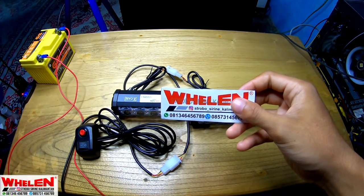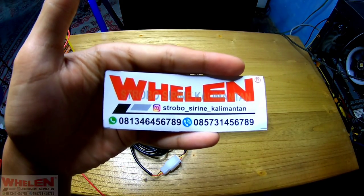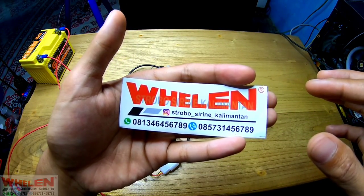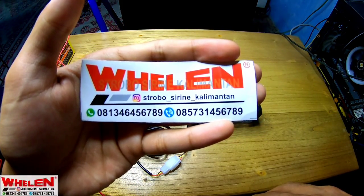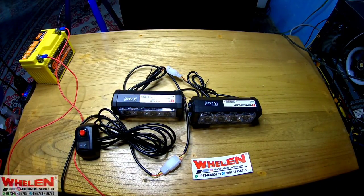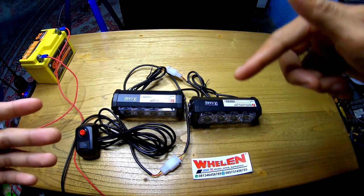Sampai situ dulu. Dan untuk kalian yang mau beli strobo-nya, silahkan kalian kunjungi Strobo Siren Kalimantan. Bisa kalian hubungi juga nomornya 0813 4645 6789. Dan kalau yang mau nampung langsung, bisa kalian calling di 0857 3145 6789. Untuk kalian yang suka dengan video ini, silahkan like, share, dan untuk kalian yang ingin request video lagi, silahkan tulis di kolom komentar.